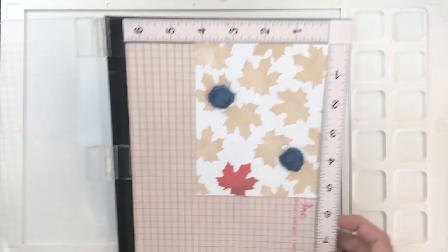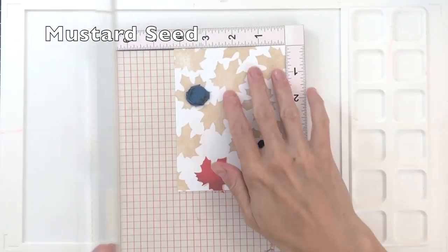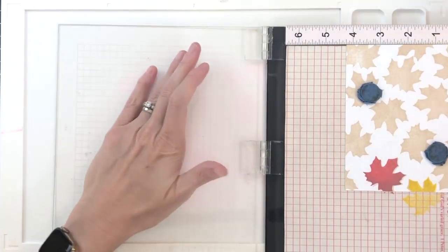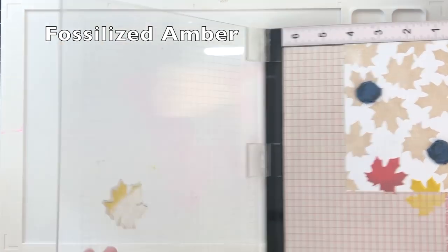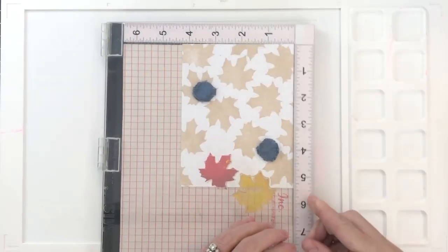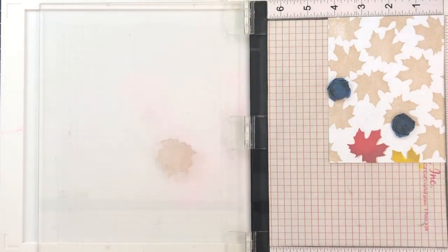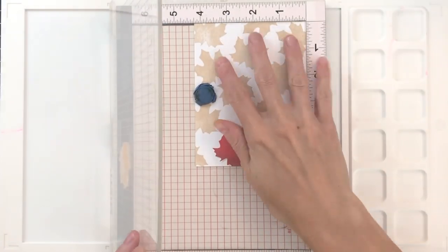I've now repositioned the leaf and I'm going to stamp another leaf in another pairing of colors. This is my yellow pairing, starting with Mustard Seed — I'm going to clean it up a little bit here. I don't usually clean in between inking, but there was a lot of residual ink still on the stamp because I wasn't able to stamp most of it onto paper. My second color for that yellow pairing was Fossilized Amber, and all my inks are on screen so you can follow along.